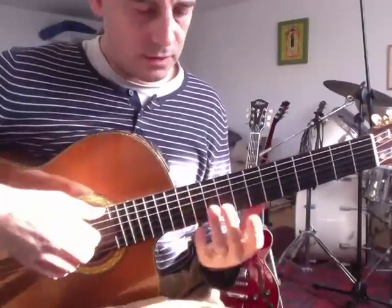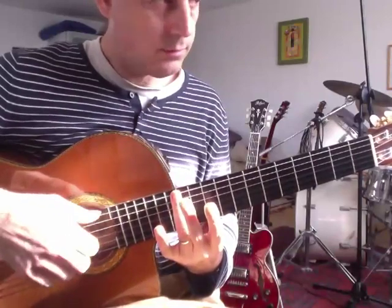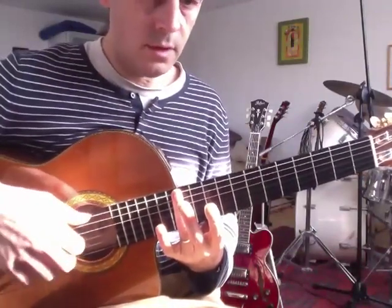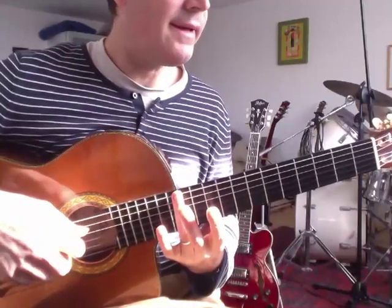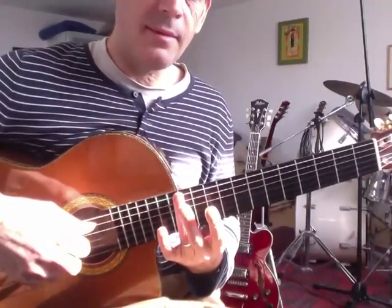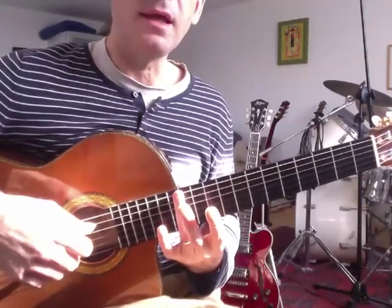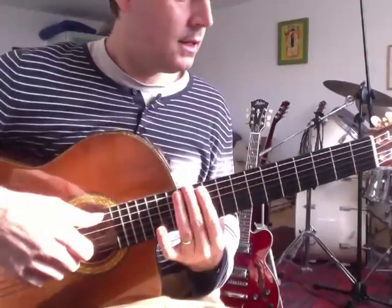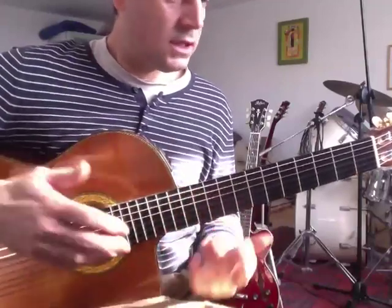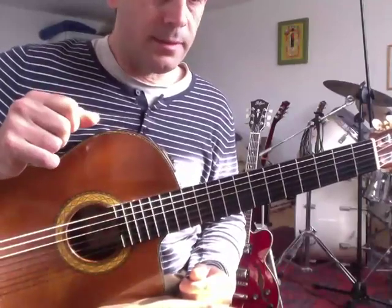À la main droite, on a toujours la formule B, I, M, A, M, I, M, A. Au début, on a B, I, M, A, M, I, M, A, B, I, M, A, M, I, M. Voilà. Mais on a ça tout du long de la pièce. Une sorte de petite étude pour la main droite.